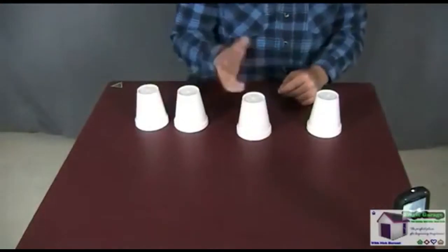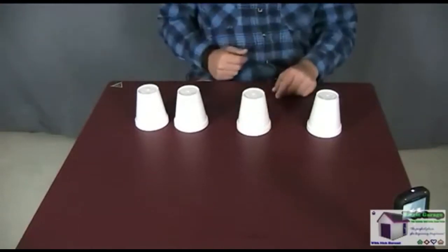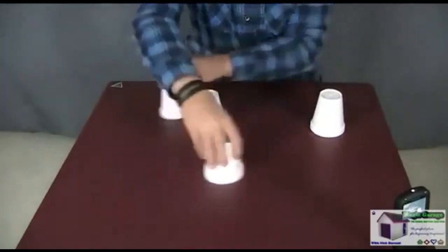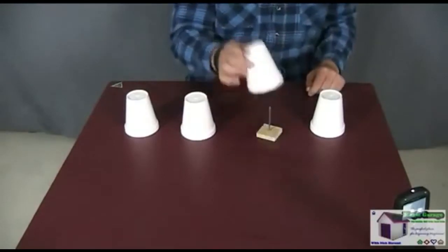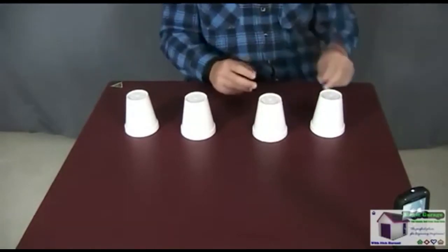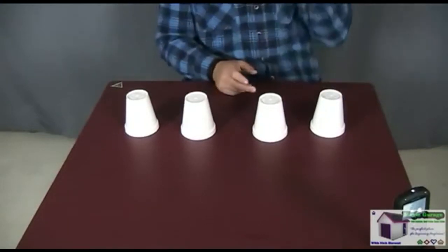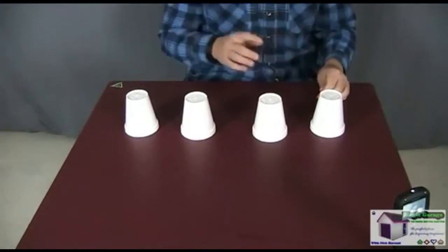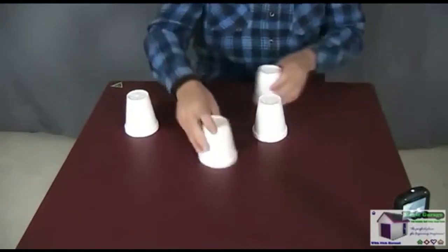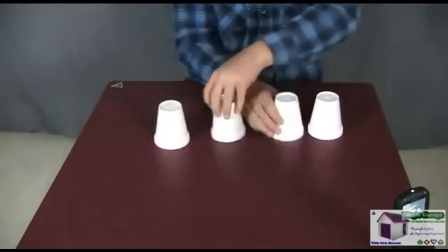At this point you still know which cup has the nail under it because you just memorized the serial number, and so does everyone else. Say: 'If I were going to mix the cups myself, I could still tell which cup has the nail under it' — and lift that cup to demonstrate. Then say 'Let's make it harder.' Turn your back to the audience and say to the spectator: 'I simply want you to take the cups and put them in any order you like.' They mix the cups around and you apparently have no idea which cup has the nail under it.